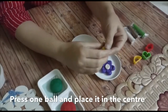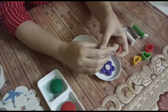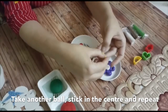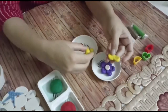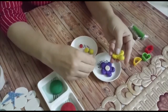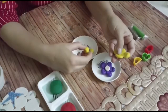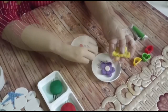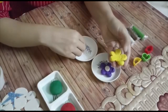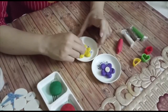Take this clay ball, press it, and place it in the center. Take another ball, press it and stick it into the center. Place it in the center.